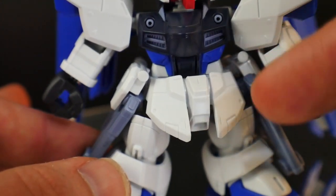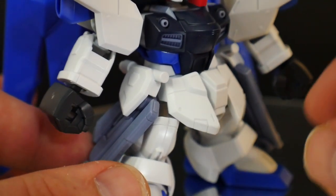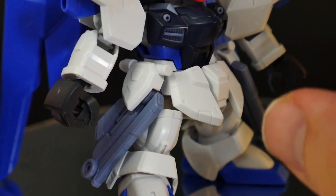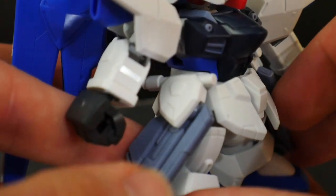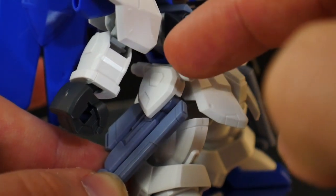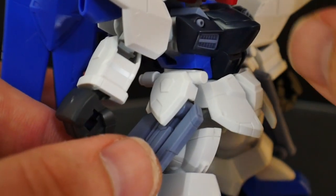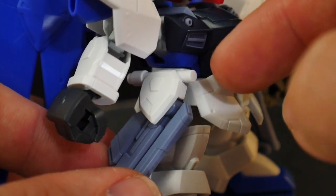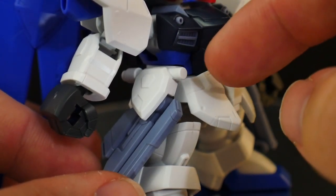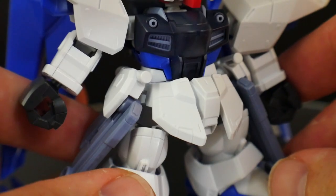For the waist, you're gonna have some nice details on the front skirt. You can panel line it or mask and paint different tone colors — that's what I'm planning to do, painting the front piece and the side parts to give it a more dimensional look. The side skirts are on ball joints with rails, and the beam sabers are permanently mounted into this piece. Unfortunately you can't just remove them to use as beam sabers, though you can cut them off if you want to permanently pose them that way.